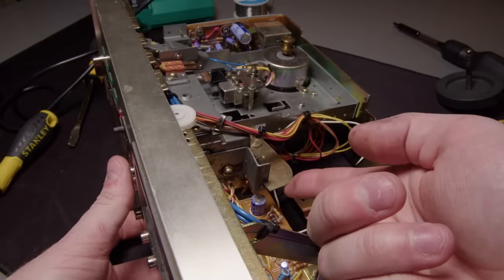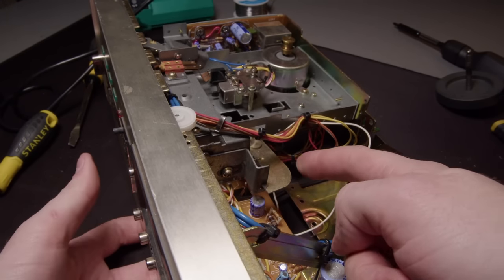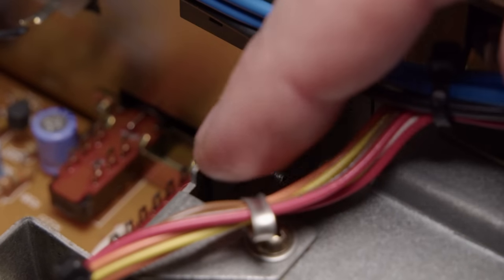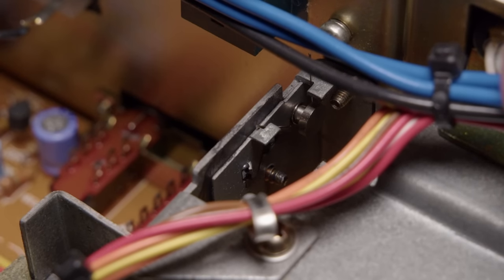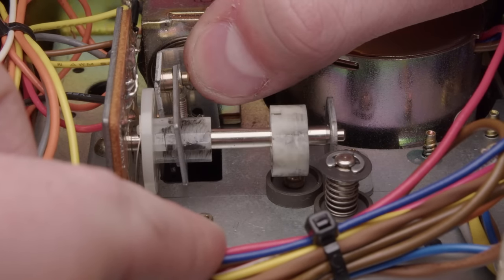Looking at this pause mechanism, trying to figure out what's going on. You press it in - sometimes it'll work, sometimes it doesn't. That's the actual latching mechanism and you can see how it catches. That time it worked, other times it'll just move and nothing happens. Just old grease in there, we'll get that under control.